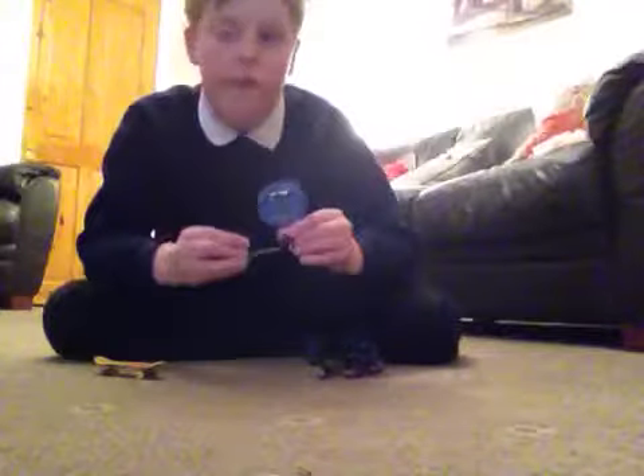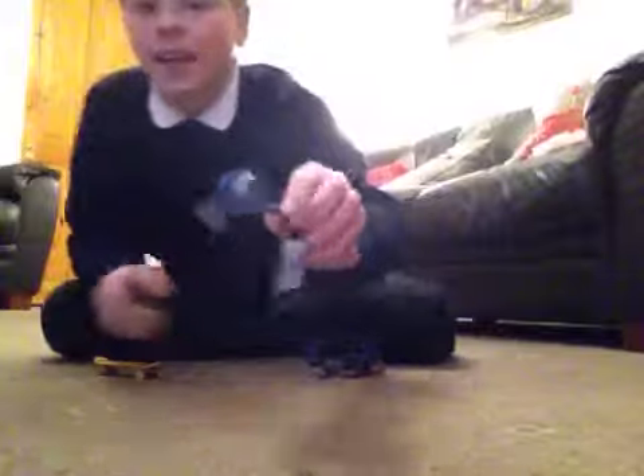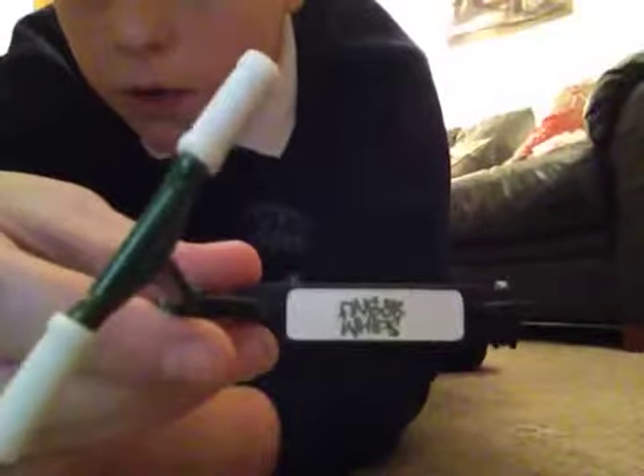And also, finger-whip. It's nice because it's like when I forget the name, just like you. Finger-whips.